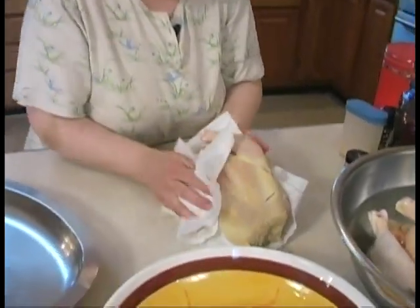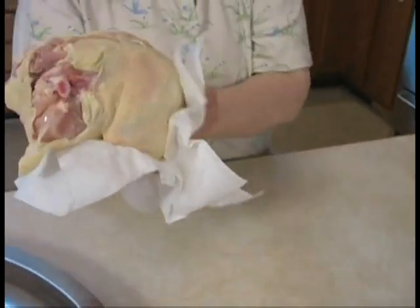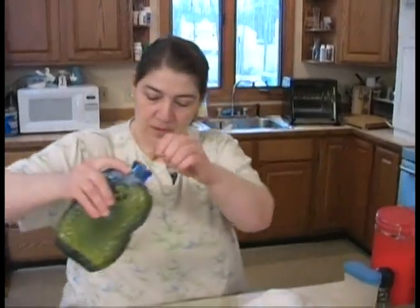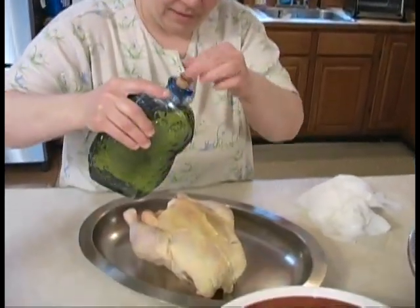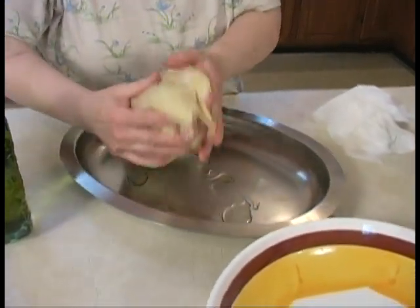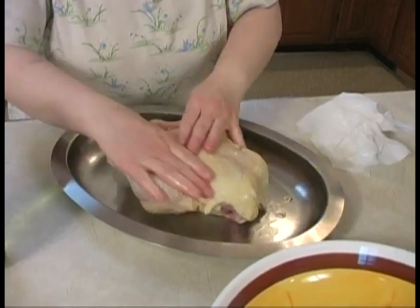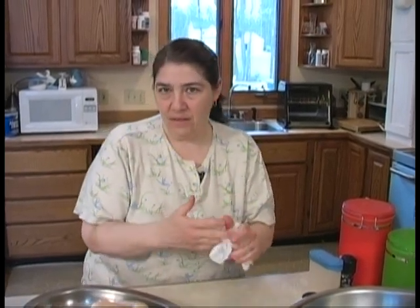We're going to pat them dry because I don't want any of that salty water on my chicken. Usually I'll do two or three chickens at once because I like to have leftover chicken. I'm going to give them a little oil bath. Now some people lift up the breast skin and stuff herbs and spices under it, but I don't like the extra calories of the butter and all that, so I just keep my chicken nice and plain and simple.